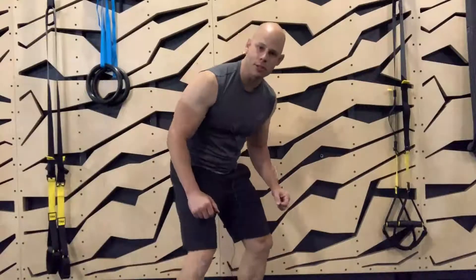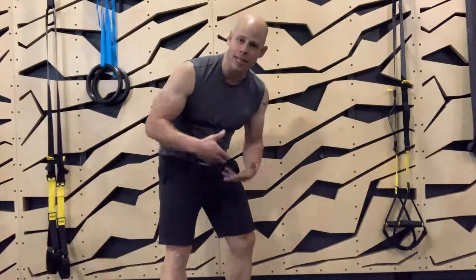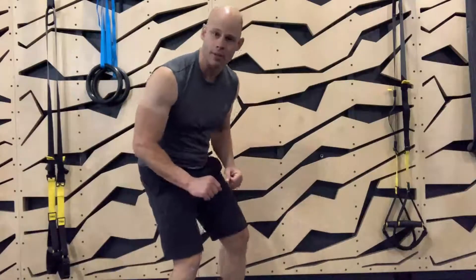The standing flexion chain isometric, or sometimes referred to as the knee press, is one of the simplest ways to engage your abs and really light up the entire front side of your body.